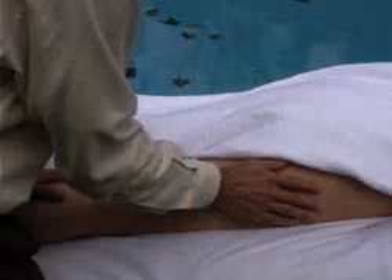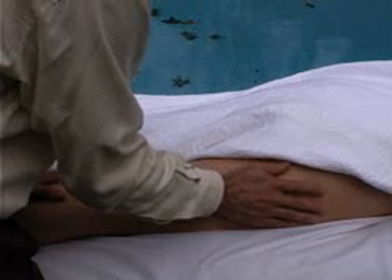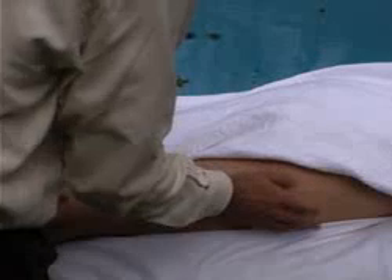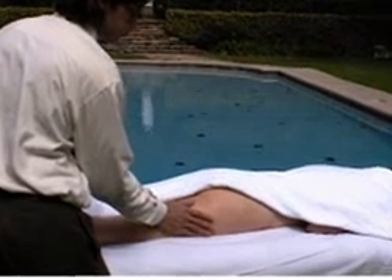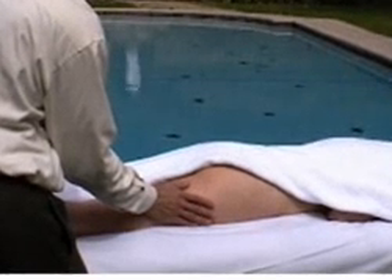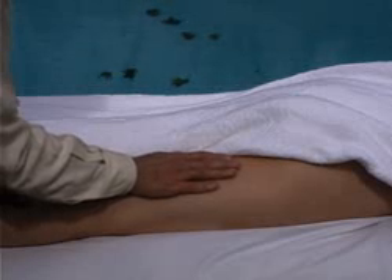Here's the scoop on the lateral thigh. Here's the first position — the stretch is lateral and superior. Here's the second position. Next, perform a straight scoop on the posterior thigh, stretching straight superior.